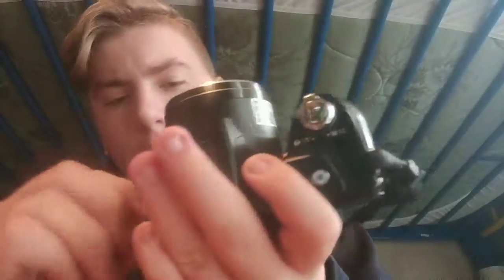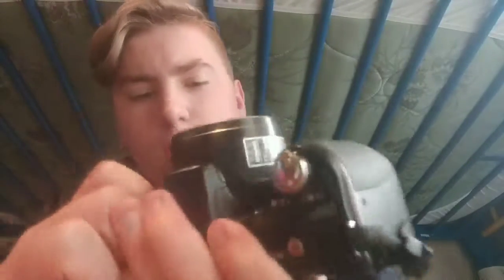This camera lacks one thing: an external mic port. It has an AV out port and then an HDMI port.